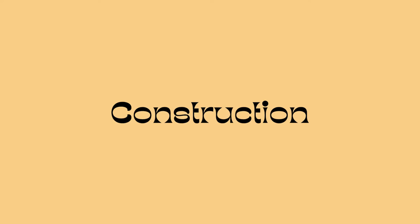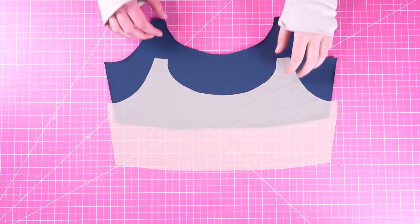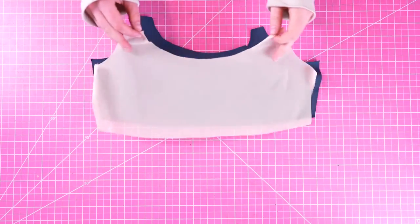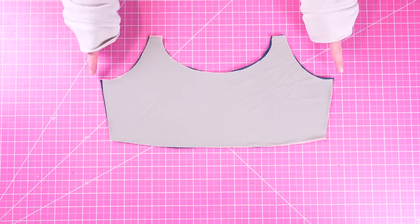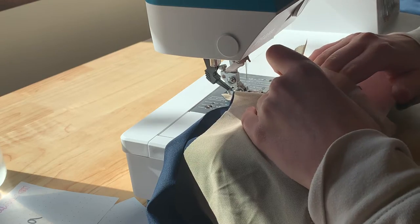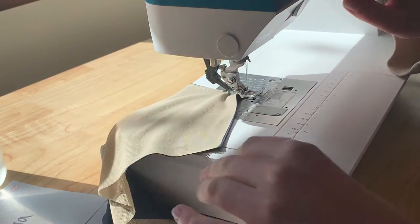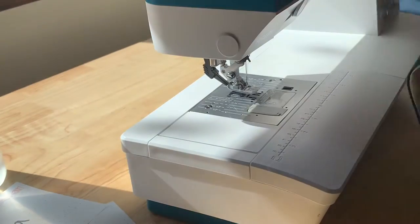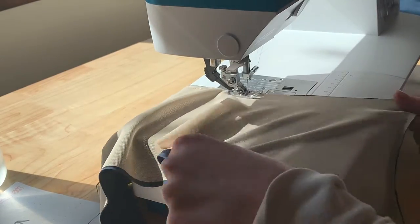Now we have all of our pieces and we can begin construction, starting off with shelf bra prep. If you're not making a shelf bra you can completely skip this part — I will put up a timestamp for when you should skip to. First, match your two shelf bra pieces — one power mesh and one self — so that wrong sides are together. We're going to use a basting stitch and baste all around the borders of this shelf bra. A basting stitch is a long straight stitch that's meant to be temporary, essentially serving the purpose of pins. We're going to tack this fabric together now so that later it's not sliding out of the way and creating weird puckering.